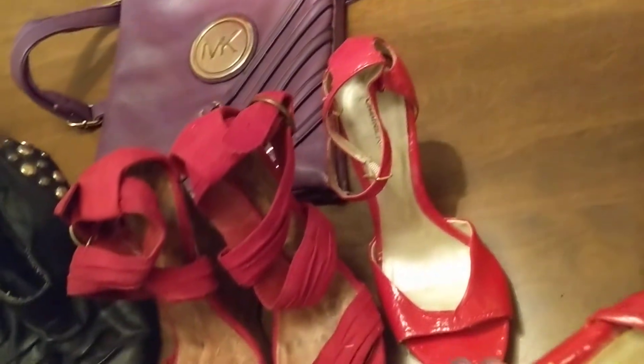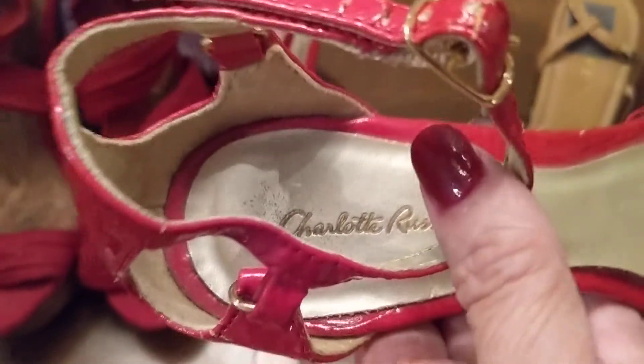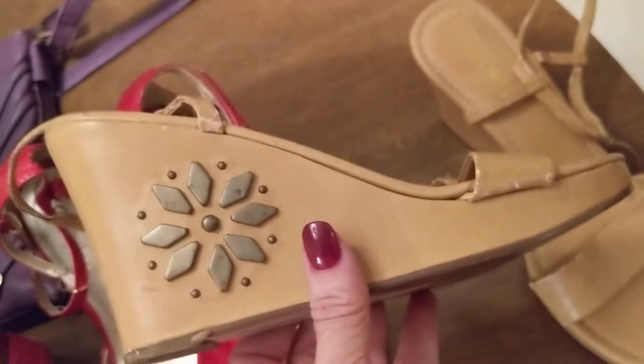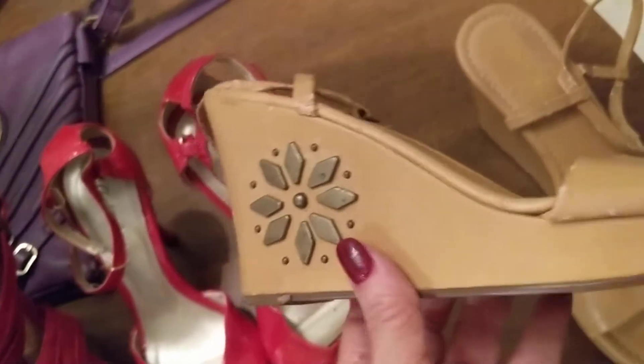This is made by... actually I can't see too well. Russo — Charlotte Russo. Nice shoes, I like those. These are wedges. These are nice shoes too. I love that little floral design on the side. That's really cool, I like that a lot.